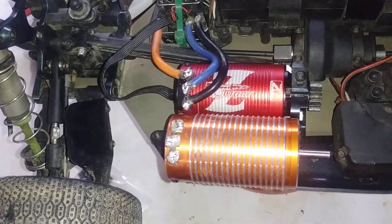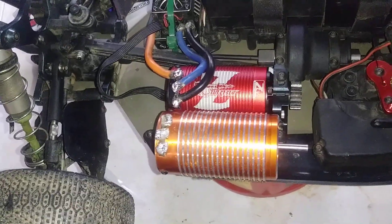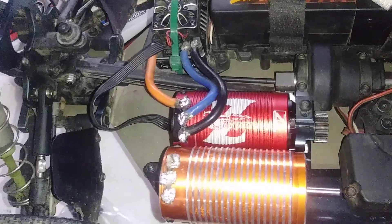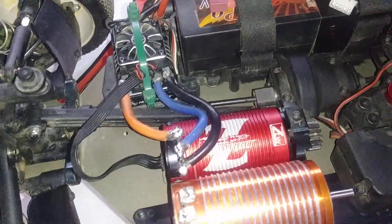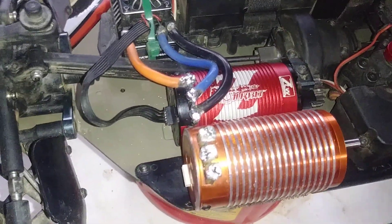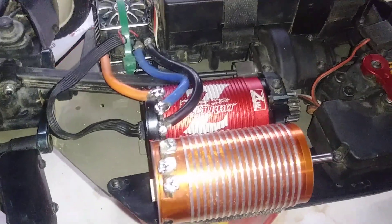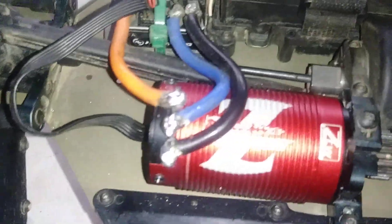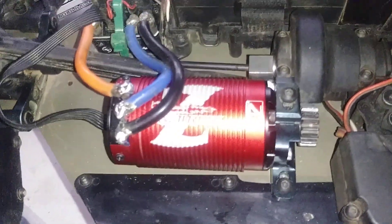That motor is a beast — it's incredibly fast on the track and I liked it. However, something a little smaller with the 1900 kV seems to be what most people are racing, so I figured I'd give it a shot, especially at these prices. I got it soldered in and I'm going to run it on a 16 tooth pinion to start with and go from there.